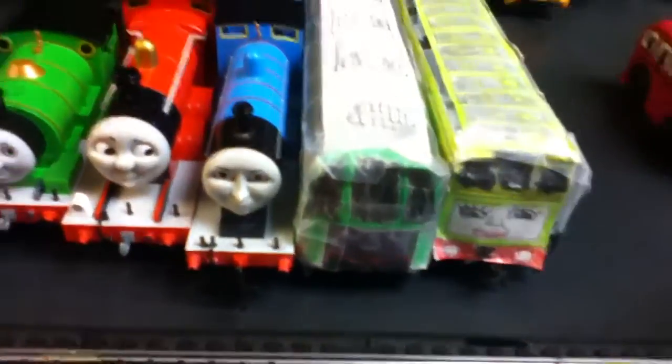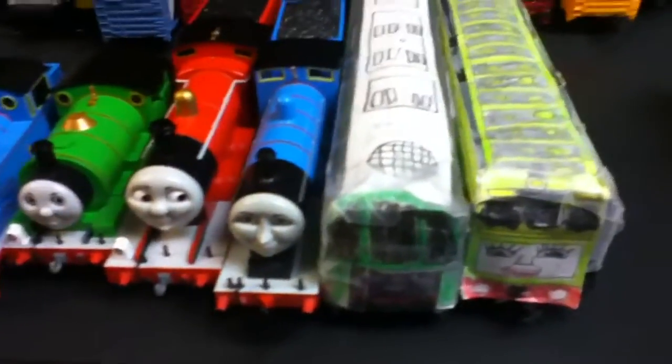Edward was the first model I got. Edward was not only one of the models I got, but another model I got for my birthday — from my grandma — is the new model, the Bachman Diesel.